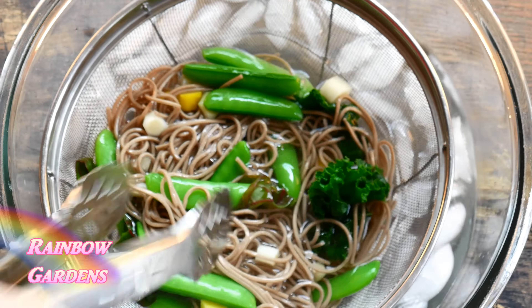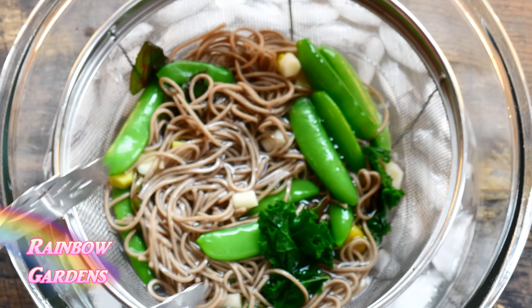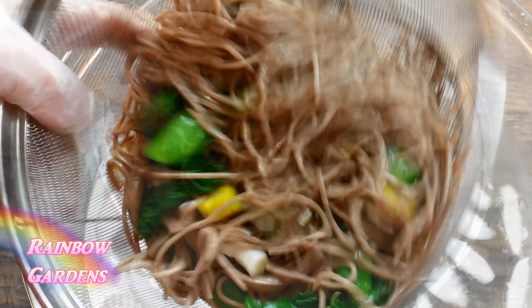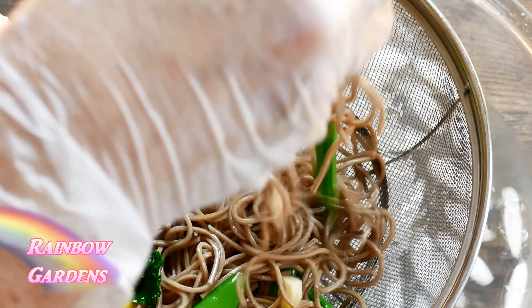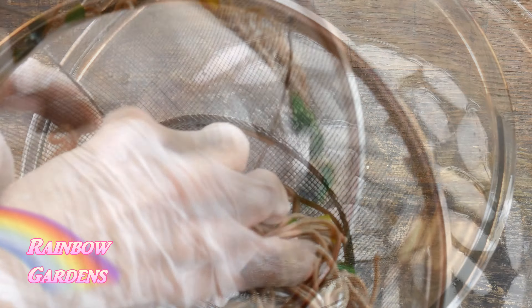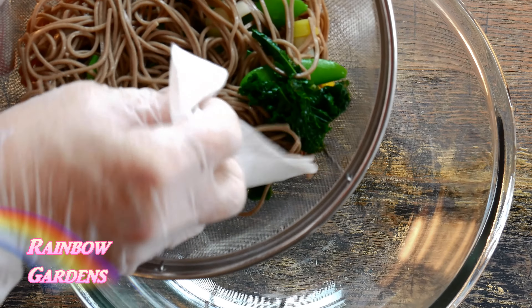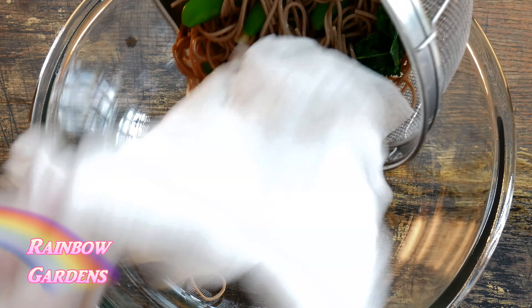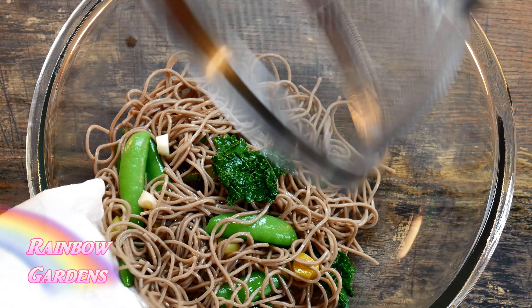After cooking, I drained off the hot water and plunged the noodles into an ice bath in a colander, tossing them around to stop the cooking process so they wouldn't be soggy. The second most important step is making sure they're drained and dried well so the dressing can adhere. I tossed them in the colander and then gently in a paper towel to remove any excess moisture.